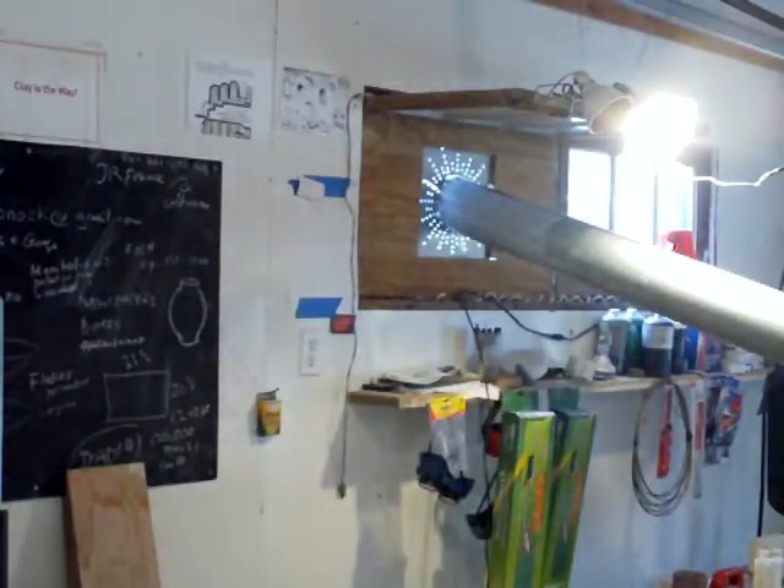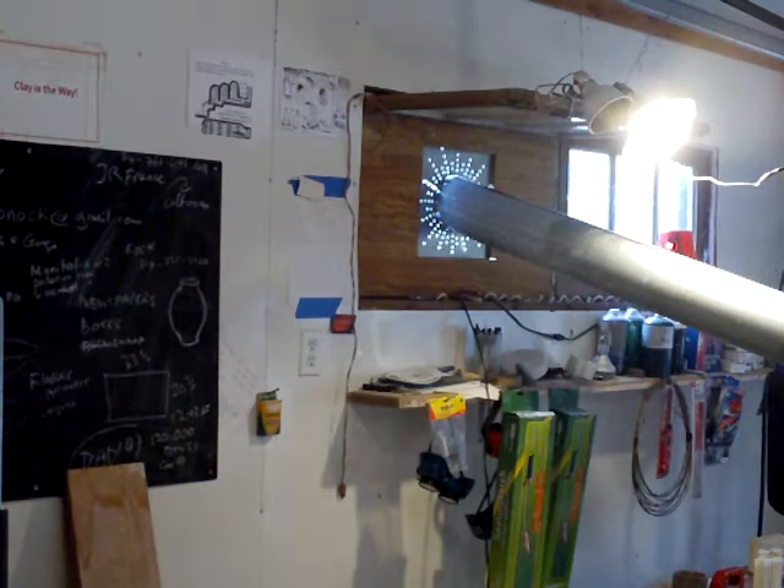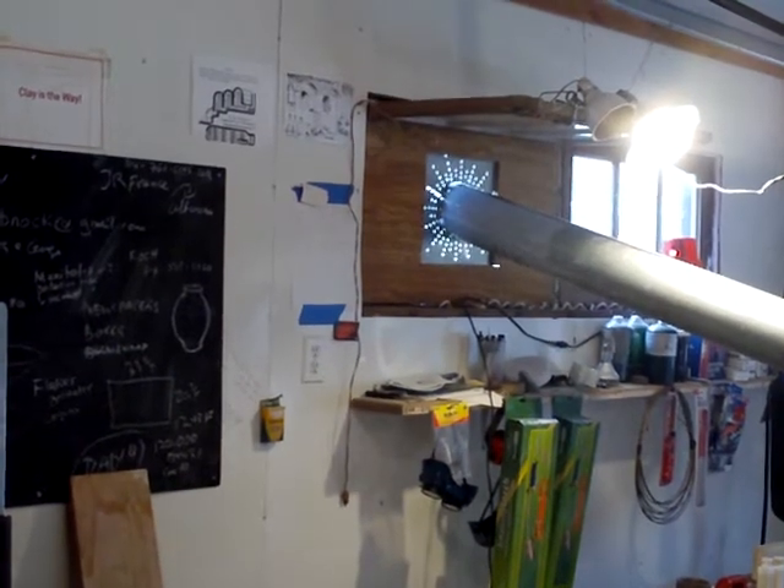This is Simon Leach saying keep practicing, visit my website simonleachpottery.com, stay tuned till next time — bye bye!